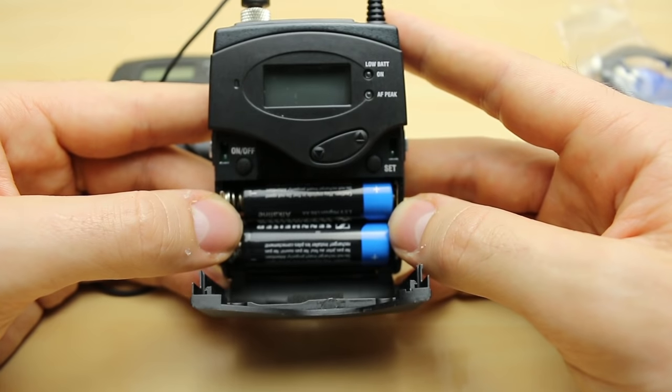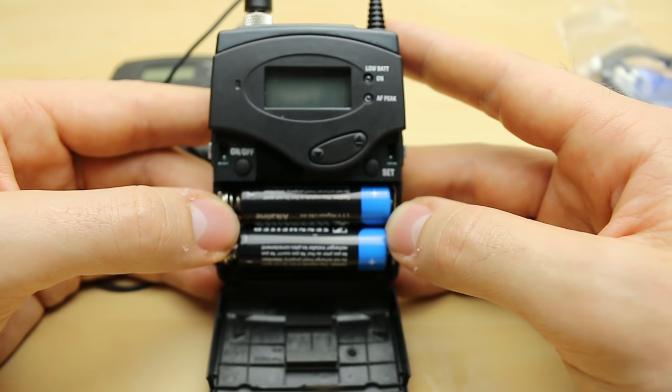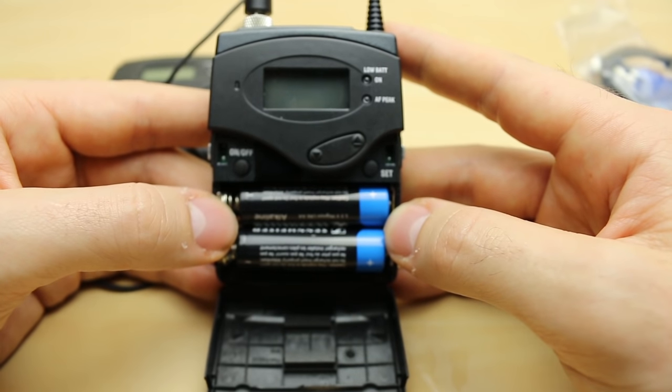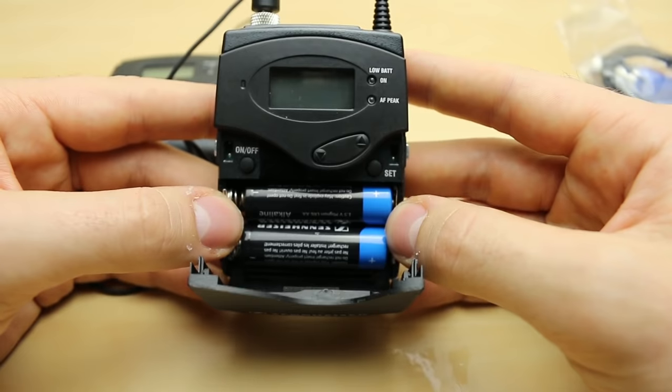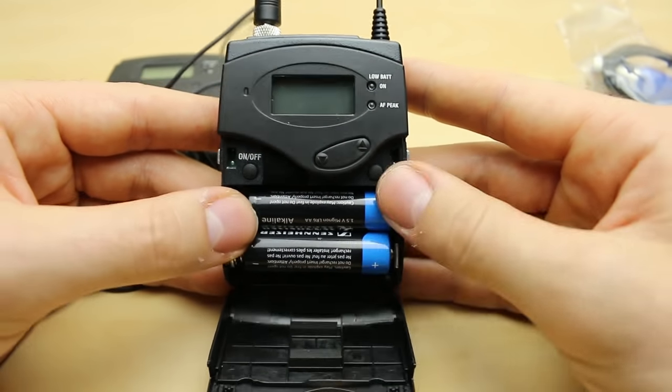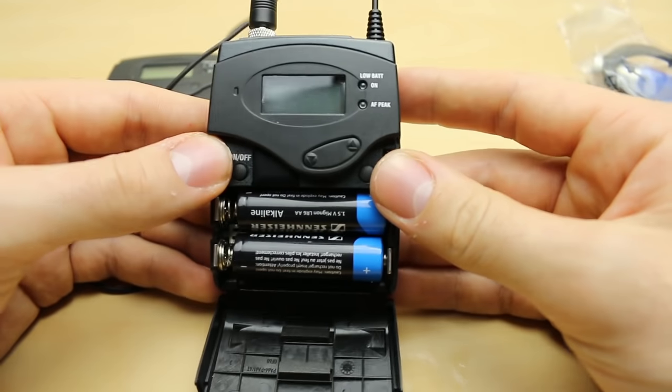It'll be slightly less on rechargeable, but on 2900 milliamp hours it should last a similar time. Maybe even longer depending on if you're turning it off and on in between. They're very good for a set-and-forget scenario as long as you've made sure your battery life is good.